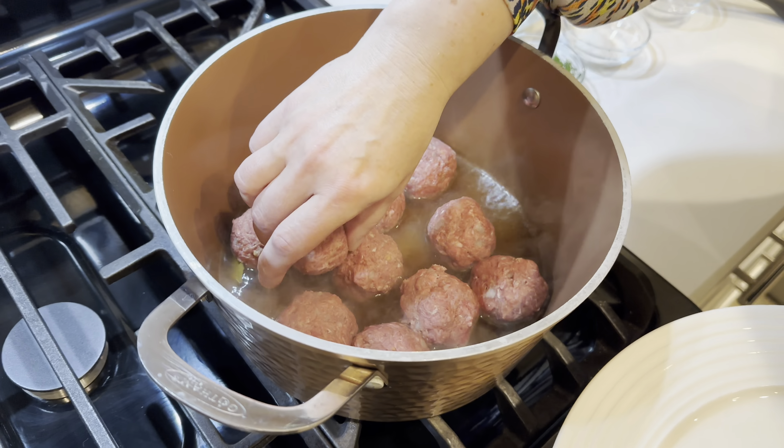We'll add the mashed potatoes — as you can see, the consistency is not too mushy; you don't want them to be too mushy. We'll add about one third of a cup of flour, one egg, some salt to taste — because potatoes take a lot of salt — and then some cracked fresh pepper. I like fresh cracked pepper in this recipe.